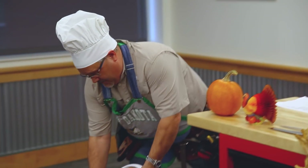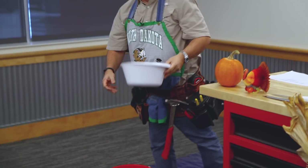For the first tip, we want to show you a nice, quick way to mash your potatoes. Once you've got them all boiled up, bring them to your favorite five-gallon bucket. Dump the potatoes in.